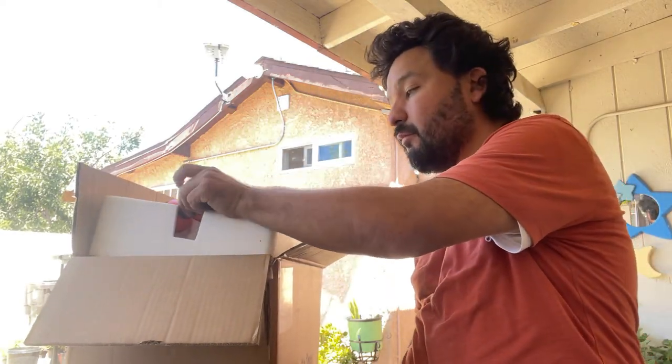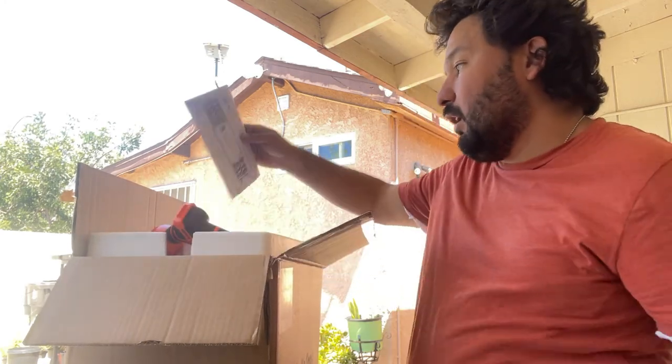Hello and welcome back to the channel. My name is Luis, this is Green Zebra. I am wearing orange today so it doesn't match, but we're doing an unboxing today.